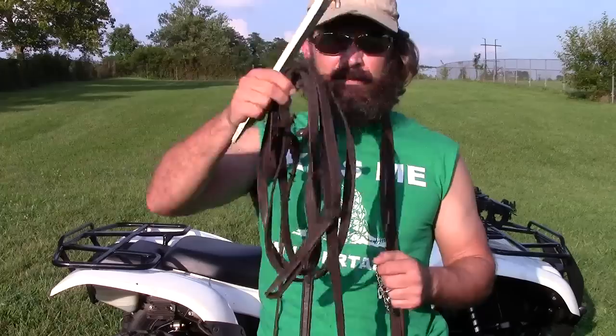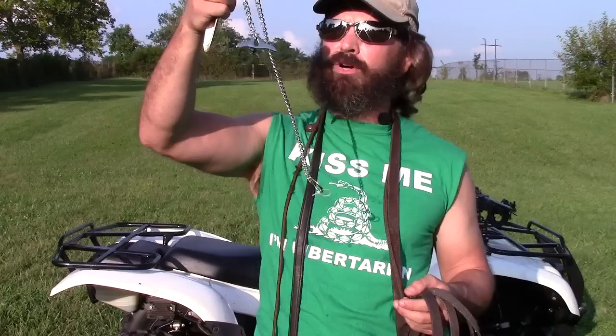Here is our gear list for teaching the unbreakable sit: we have a tent stake, a 15-foot long line, a 6-foot training line, and a 20-year-old Herm Sprenger slip collar. In the background you'll notice I have my four-wheeler out, and on the rack as always is a rifle. I've also got five or six balls laid out behind the camera.